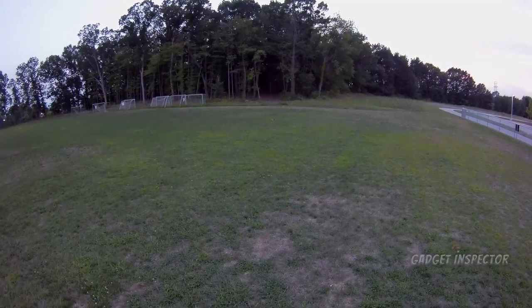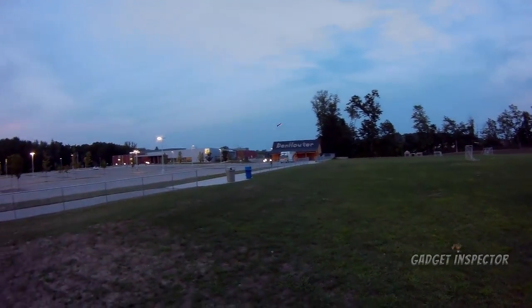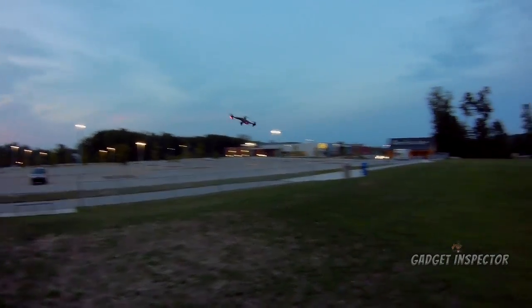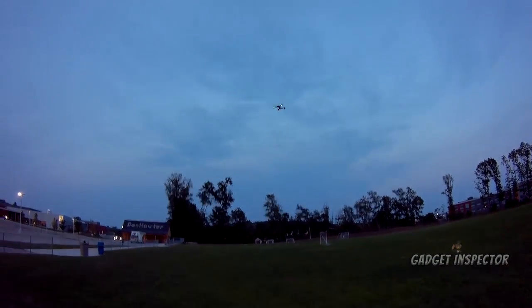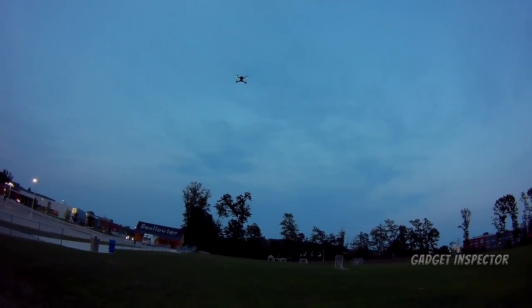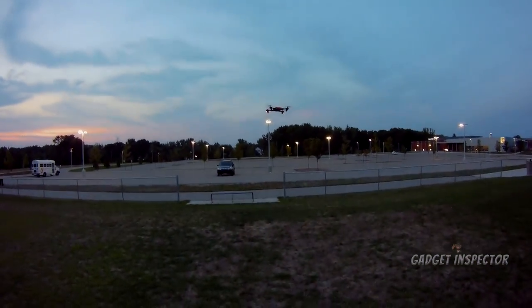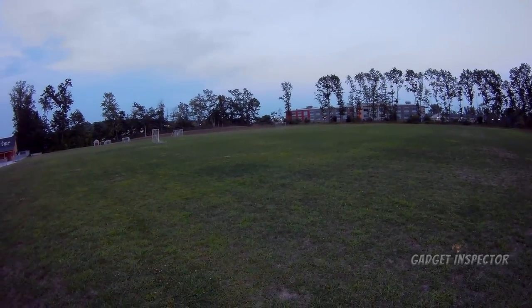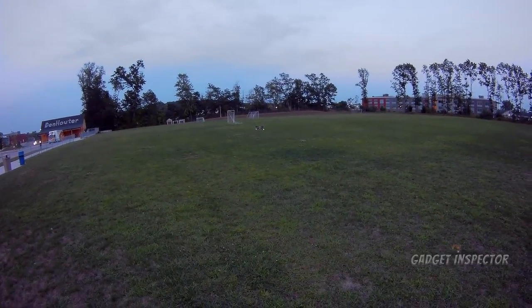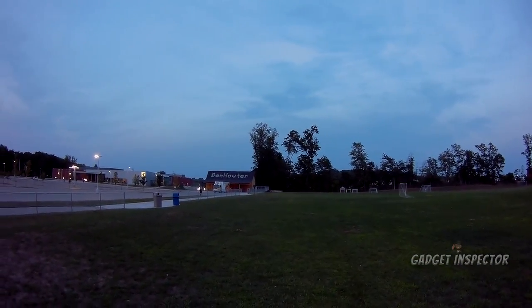Good flyers, both of them. I think I'm landing — I'm running out of power. I don't want to kill the battery, but that's what the LVC is for. This one's a little more wobbly than the Spark clone. I didn't get to do any flips with this one, but I really just wanted to show you how it looks at night. Let's do a pass. We're just flying, man. Sometimes just fly. You'll enjoy it.